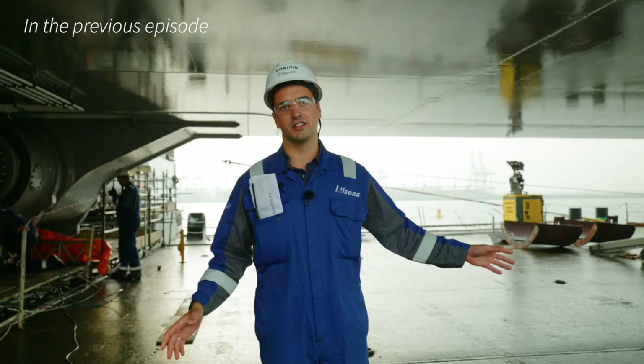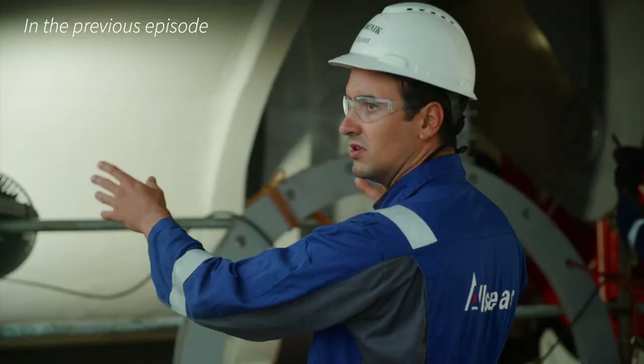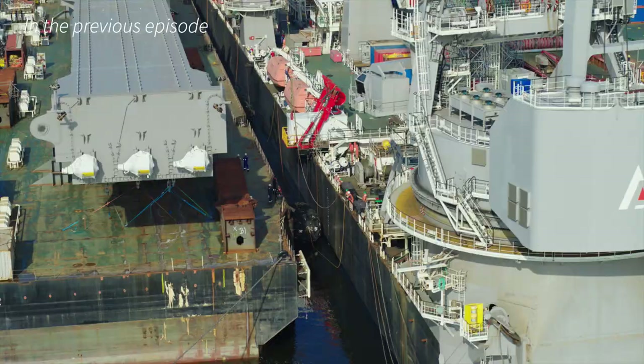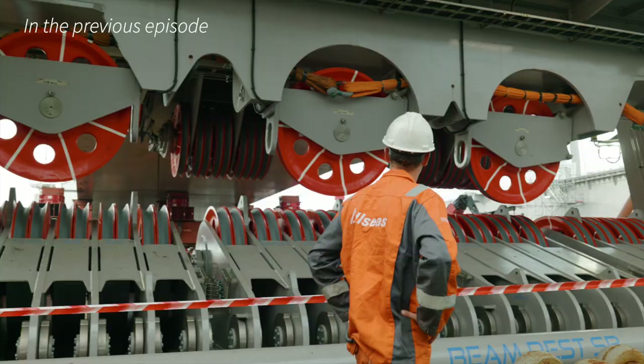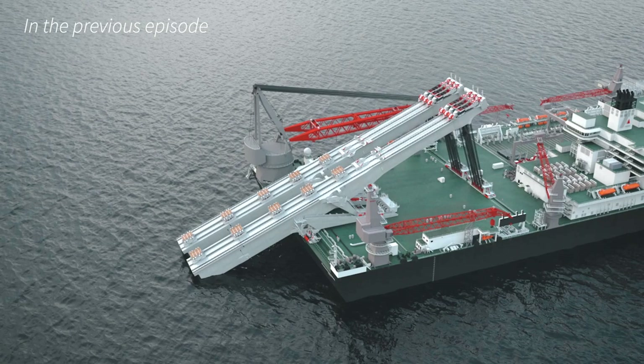We're currently standing on Iron Lady, and from here we drove the beam onto the Pioneering Spirit. Engineers and crew on board Pioneering Spirit are working around the clock to install the main beams and commission integrated subsystems to reach the next major milestone: upending the 170-metre-long beams for the first time.